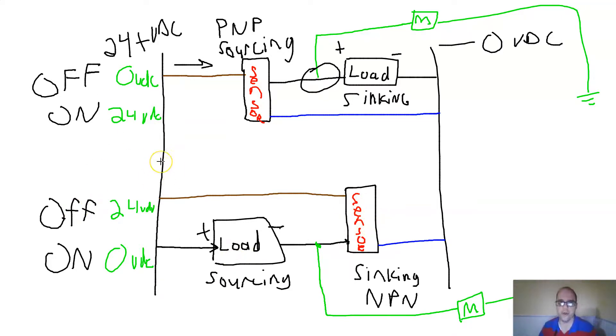How do you remember which is sinking or sourcing, PNP or NPN? Count the N's. If it's got one N, it's the sourcing signal — PNP. If it's got two N's, it's NPN — sinking. This only works in English, but that's how I remember it. If you have an input card or load expecting a positive value, you need a sourcing configuration. If you need the sensor to complete the ground when it trips, you need a sinking configuration.